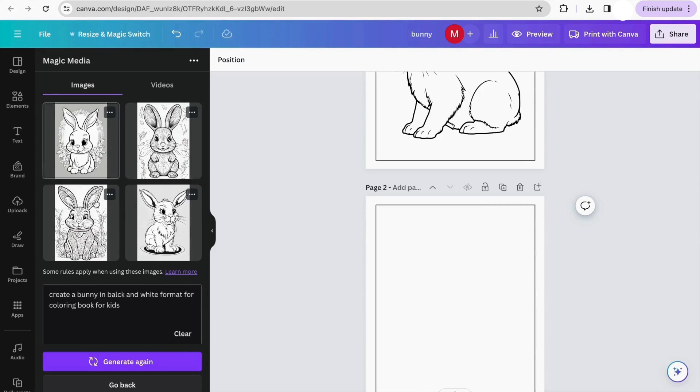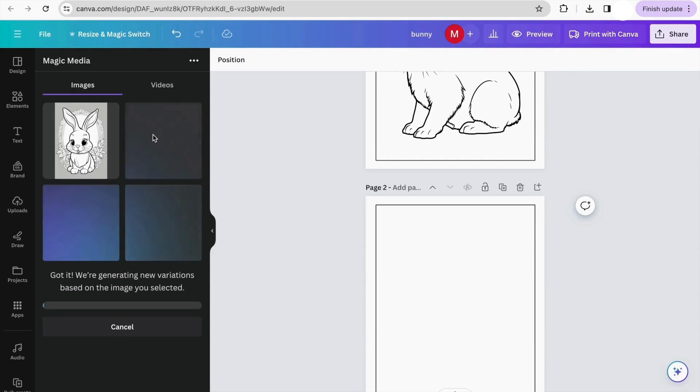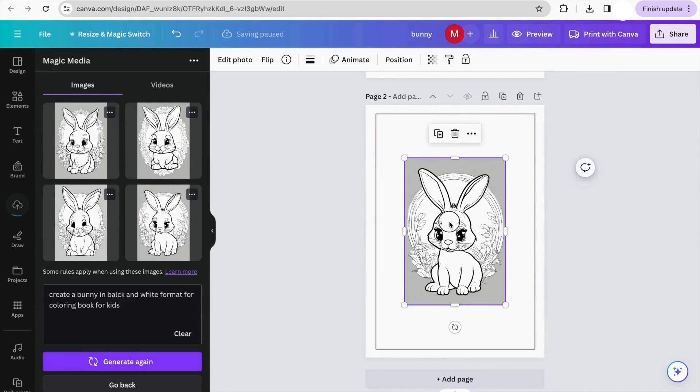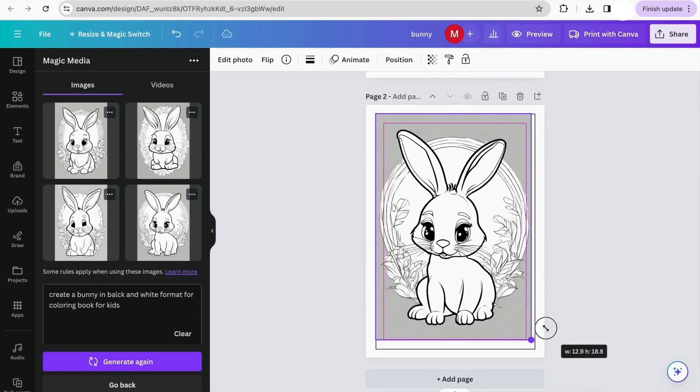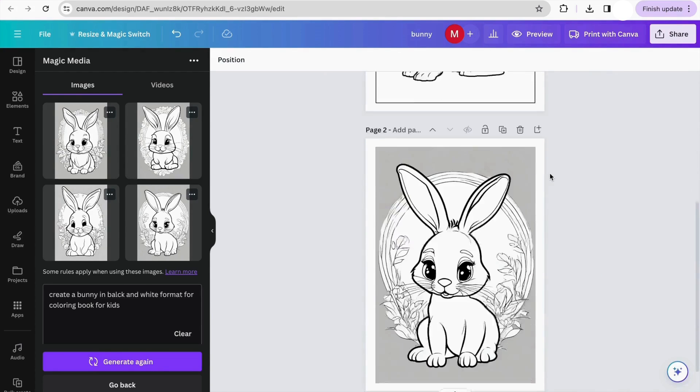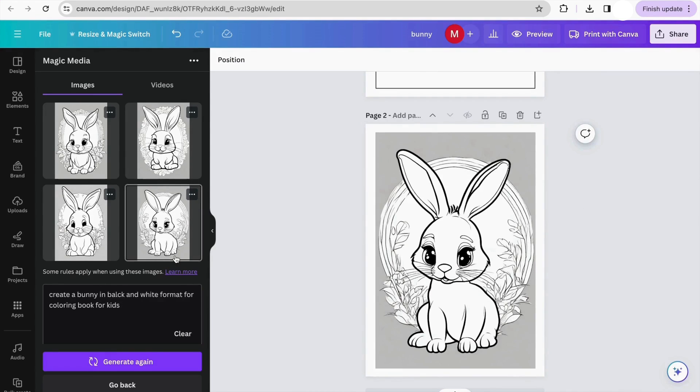Canva already generated some images, so I can choose from here. If I like some aspects of one but want more options, I can click the three dots and select 'Generate more pictures like this.' I do like this one, but maybe I can get something better. As you can see, the image changed a bit but keeps the same format. I'm going to click on the one I like, and Canva sends it to the canvas. I position it in my border and pull it to fit, and there we go — a completely new AI-generated image for our coloring book.